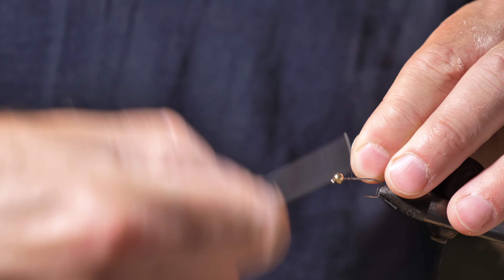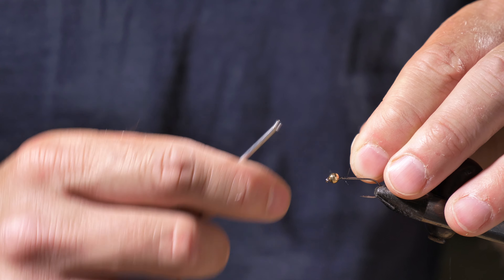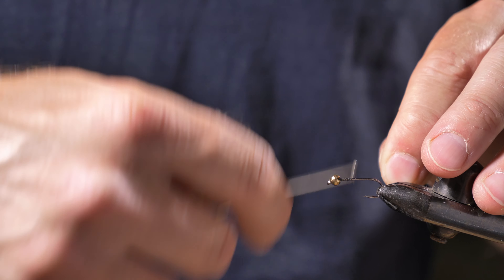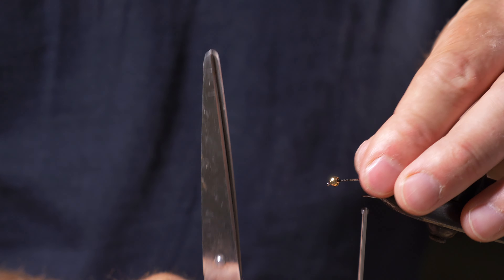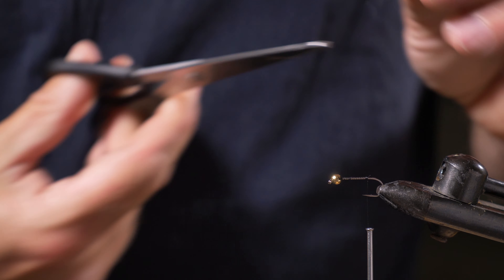I start with a slotted faceted gold bead — I think this is about a 4mm bead. Then I'm going to use some black 8-0 thread. I actually slot that into the slot and then twist the whole bead inside the slot, twisting it all around until I fold the hole up so the bead doesn't move around.